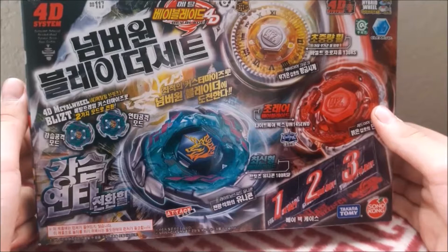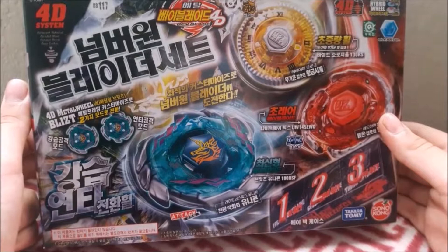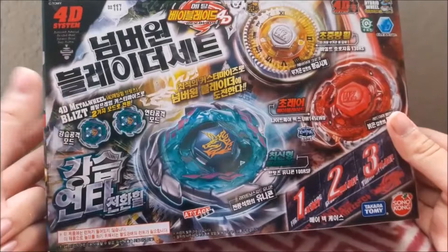If you want to buy it, definitely — I hope it's worth the money, cause it looks really cool. I'm pretty sure this is definitely worth the 30 bucks. And it comes with Blitz Unicorno, which I do not have. I mean, I have this fake one, but I lost all the pieces.